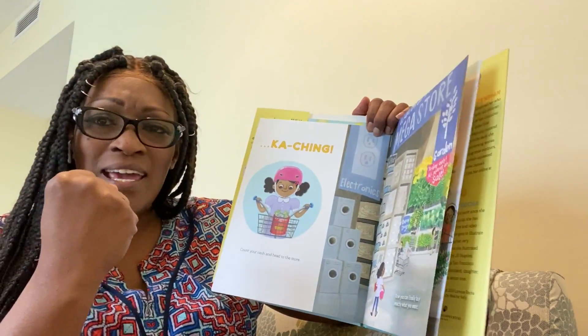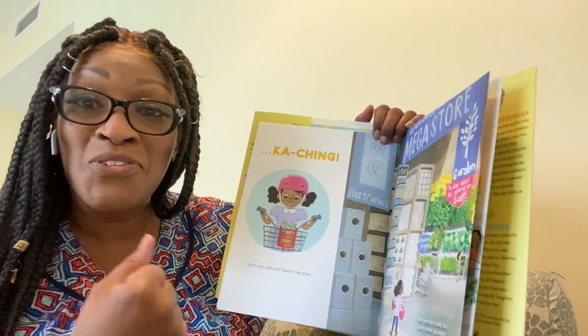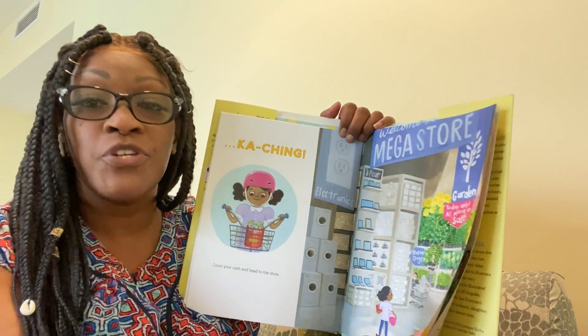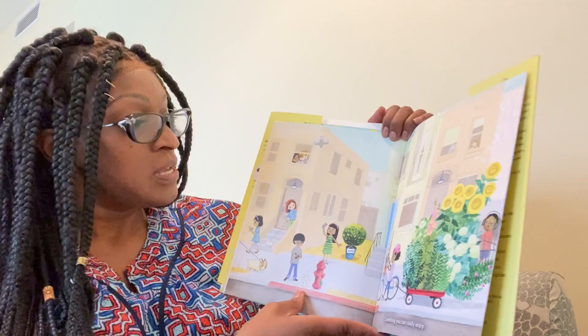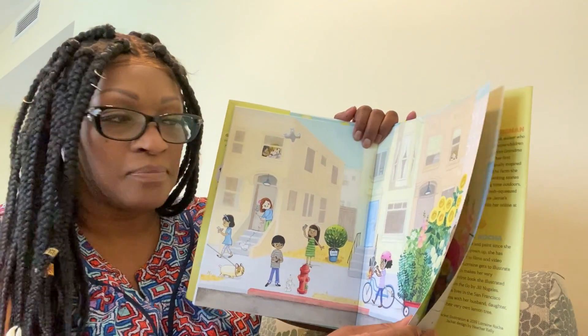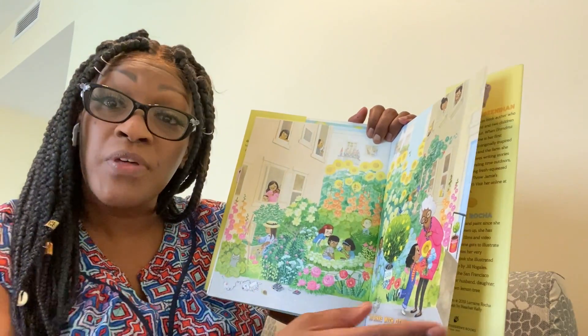Ka-ching! Count all your cash and head to the store. Now you can finally buy whatever you want — something you can really, really enjoy. And share with others too.